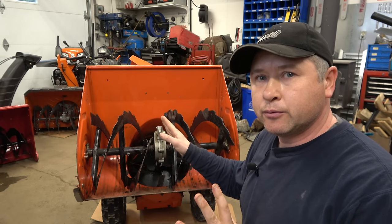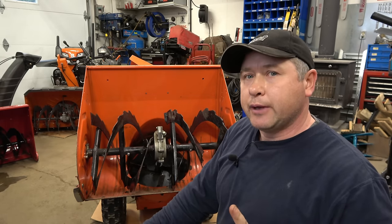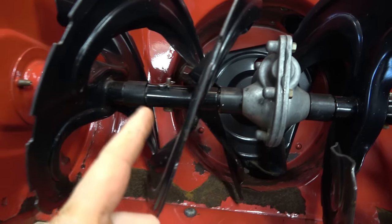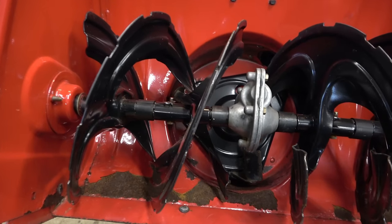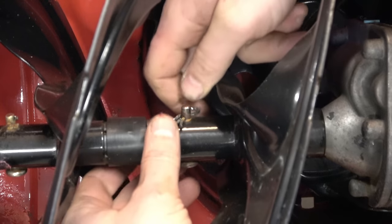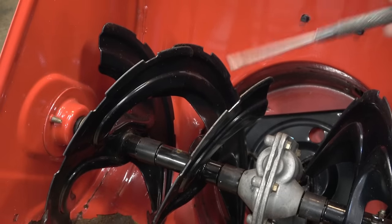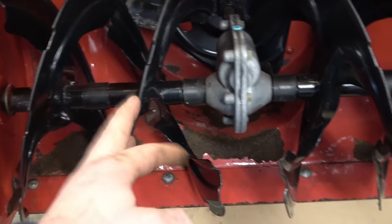I've shown you how to grease augers that have grease fittings, which makes it easy. But many viewers ask how to grease augers with no grease fittings. This smaller MTD snowblower is a good example — with the machine tilted, you can see there are no grease fittings on the augers, and there are two shear pins on each side. Remove all the shear pins. MTD, Cub Cadet, and similar models have little shear pins with a clip — push the clip out, then push the pin out. Sometimes you may need a quarter-inch pin punch and hammer.